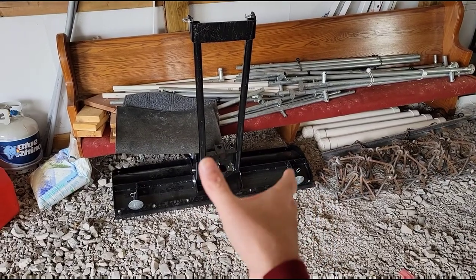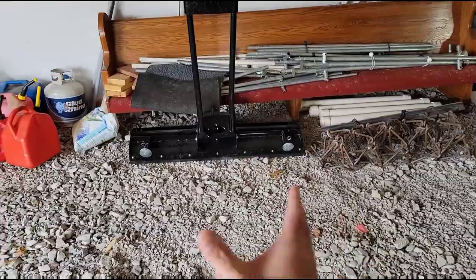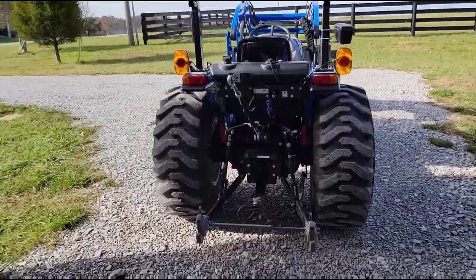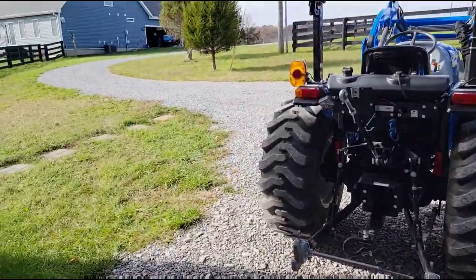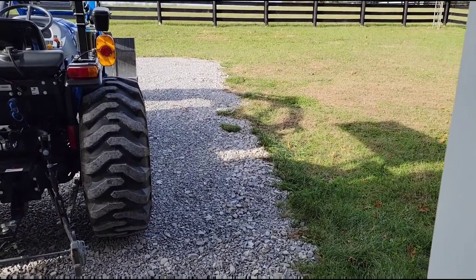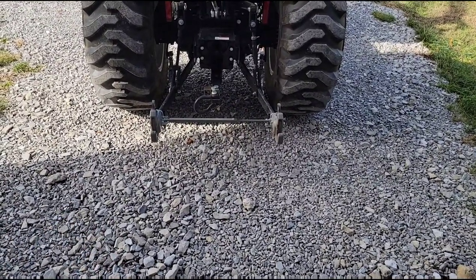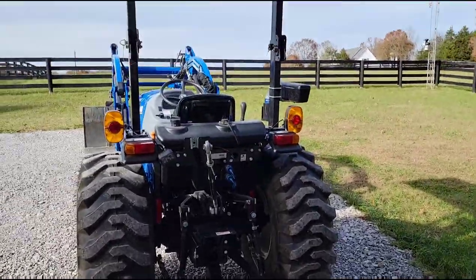I'm going to put this on the ATV one day soon, angle the blade as far as it'll go, and drive along the edge of the driveway to see if it'll push that gravel back where I need it. That would be a really quick way to do it — might even be quicker than using the tractor. Anything I can use this ATV for I'm going to, because I think it'll be a little quicker and more convenient. I'll show you the results when I try that. For now I'm going to get on the tractor and go do something else. I just wanted to give you an update on the PAT's quick hitch system — I love it and I'm so glad I bought it instead of a traditional quick hitch. Got any questions, leave them below. Thanks guys!